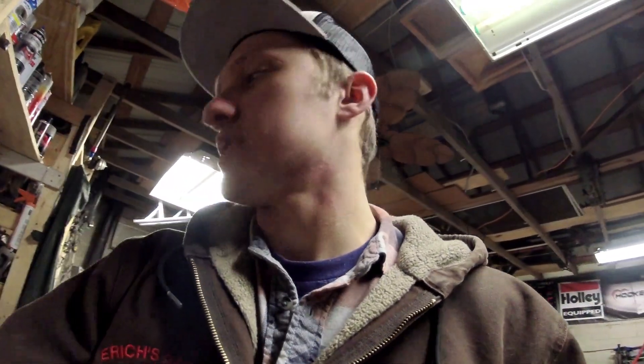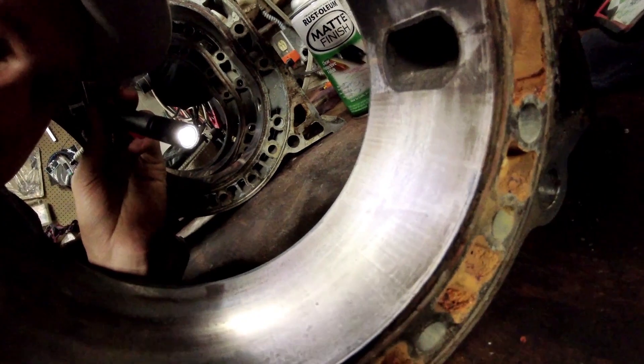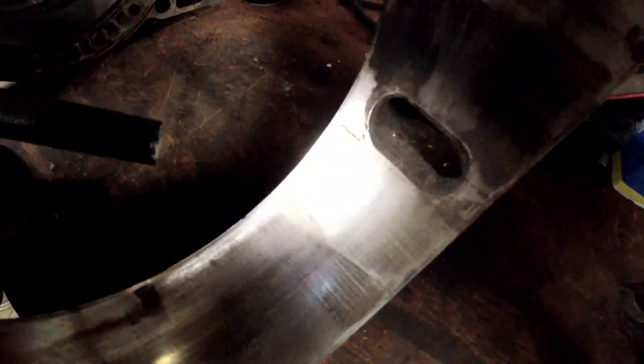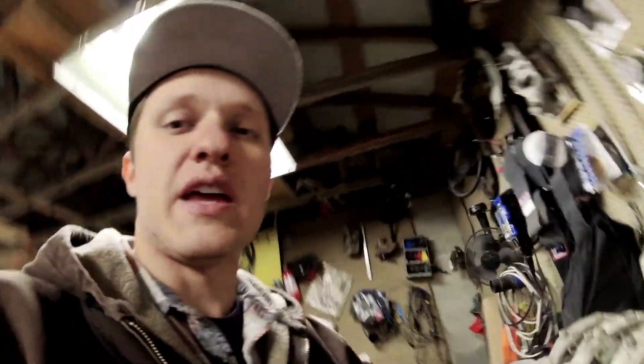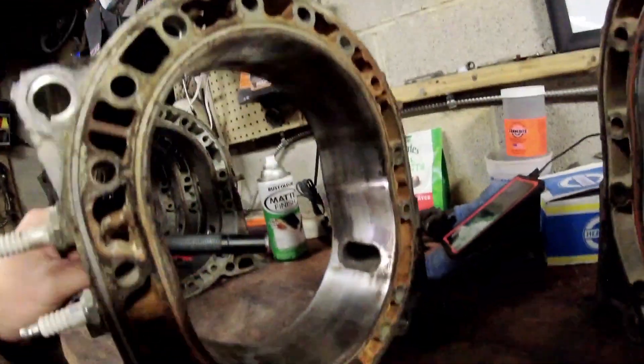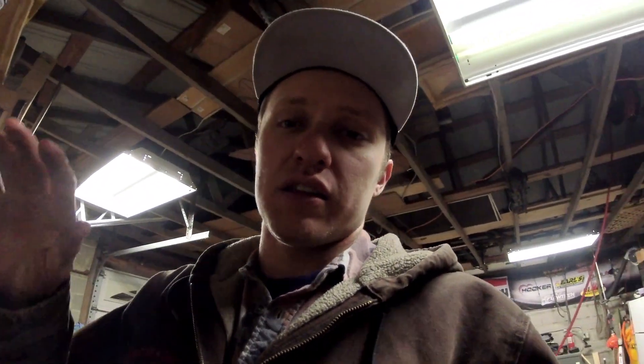You can see what's called chatter on this 13B housing - lines that go across the housing this way, caused from the apex seal jumping on the surface and wearing it out. If your apex seal springs are soft, that can happen where it chatters up the side. All this black stuff is just carbon buildup - that will come off with a Scotch-Brite pad and some brake clean. You might see some wear underneath the carbon, but generally not.